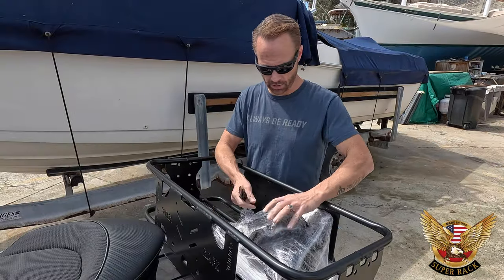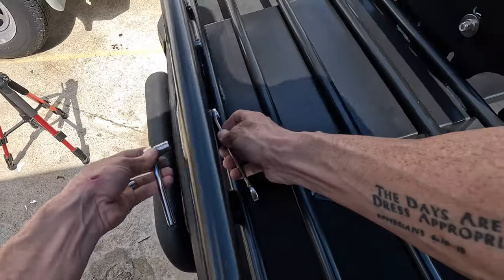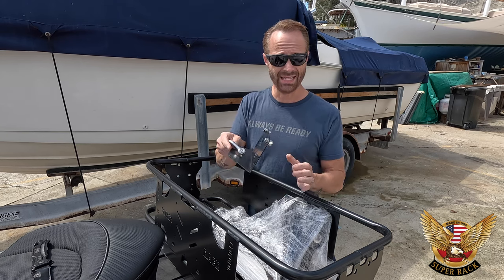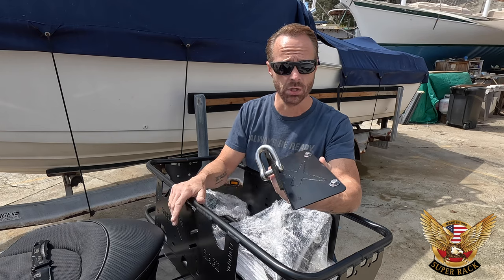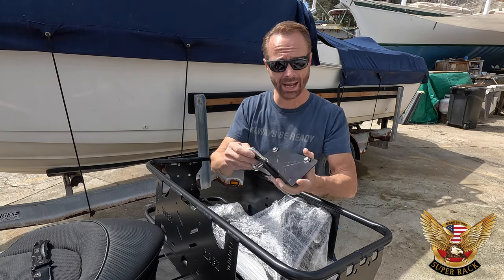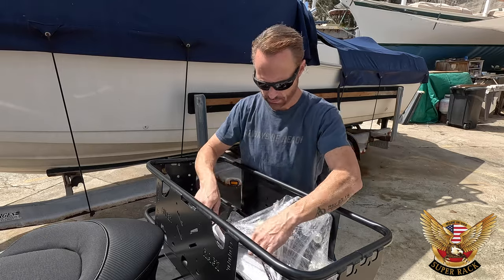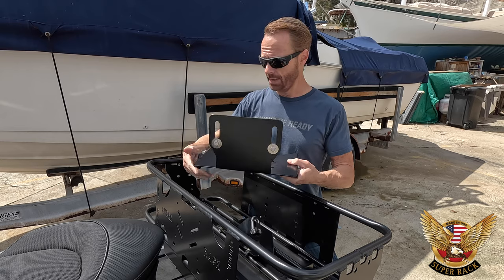Let's open up this part here — this right here is the back support, or the back of the rack, to attach to the back of the ski, which I will show you later in detail. It comes with a U-shackle, bolts, and washers — everything that you need to hook it up to the rack and get it situated on your ski. Looks really, really clean — great job Super Rack.